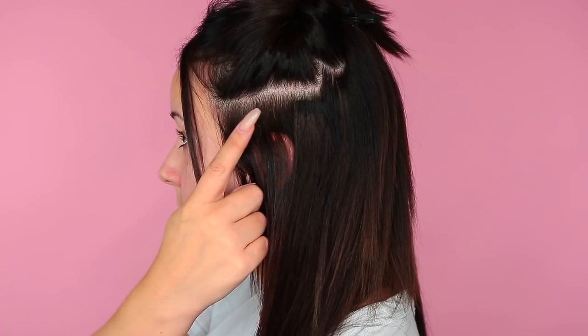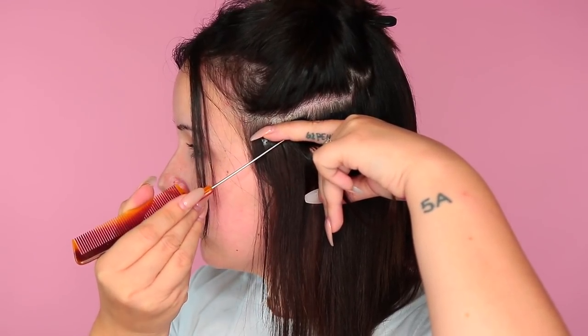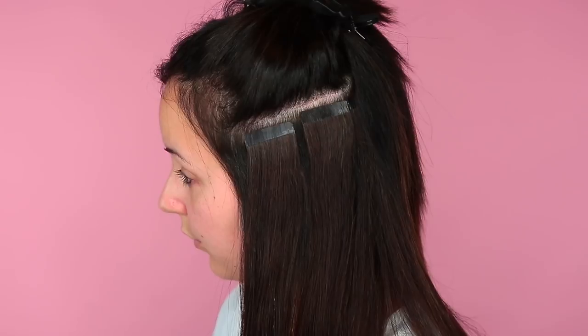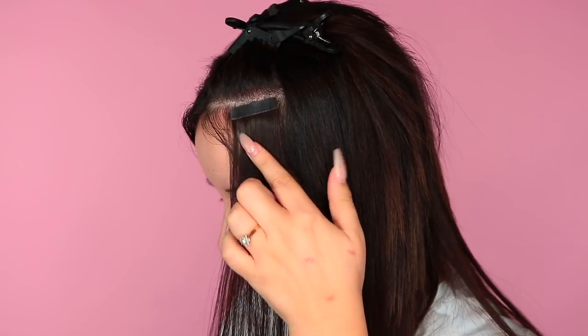Then I'm going to go ahead and put one in the side, doing the same method — taking a little piece of hair, putting the sandwich at the bottom, and then putting the sandwich on top. I apply about four more at the side of my head and I just stagger them because there's a little spot there. So we're just staggering them to make sure that everything is really full and really even. Once you're done one side of your head you can go ahead and do this again on the other side.